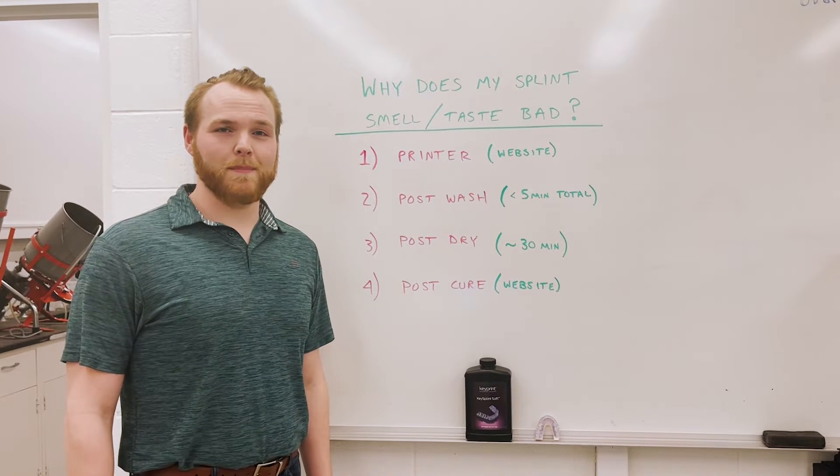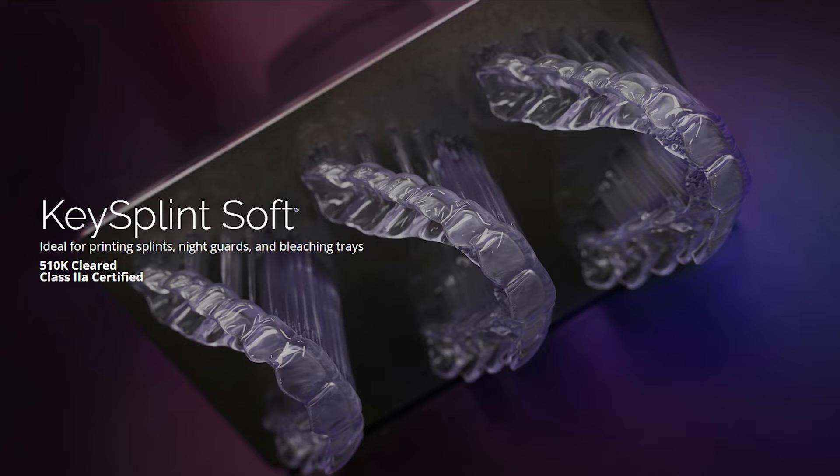Hello, my name is Ben from Keystone Industries and welcome to Back in the Lab. Today we're going to discuss Keystorm Soft, and I'm going to give you some troubleshooting tips in case your splinter night guard is smelling or tasting bad.